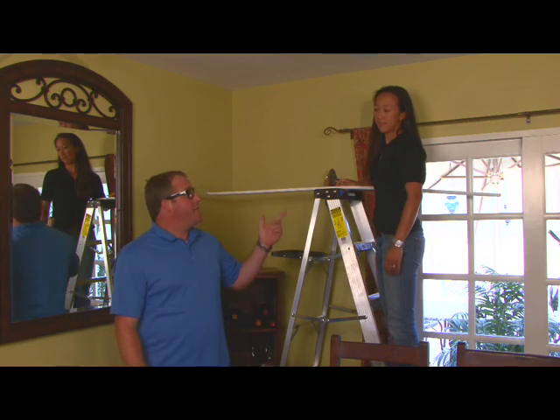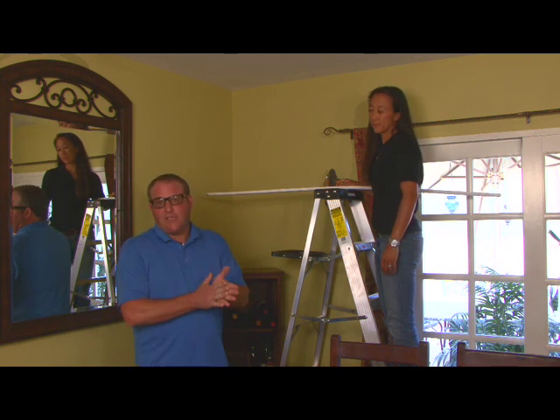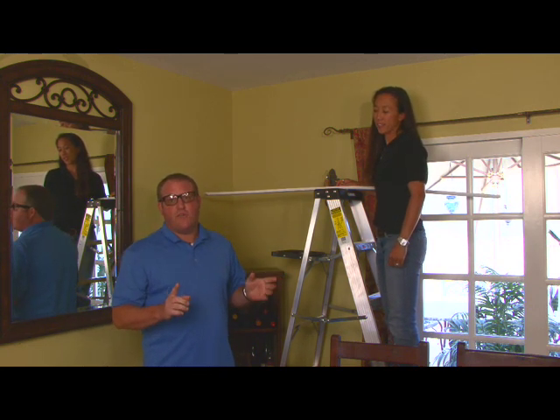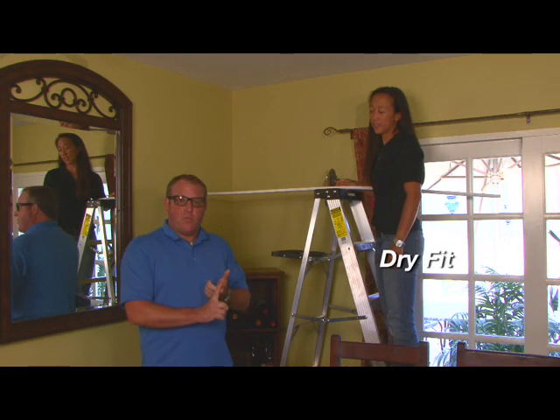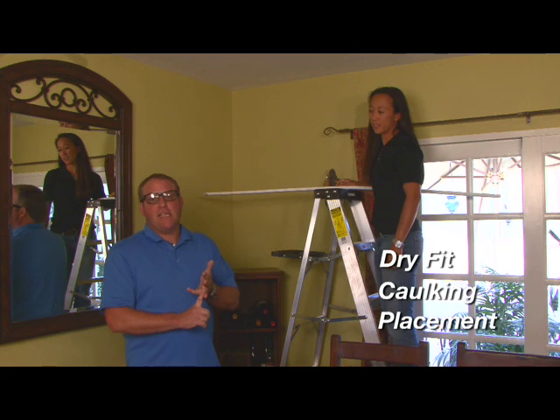Hi, I'm Scott with Villa Deco. I'm here again with Michelle. Today we're going to go over some additional tips and tricks to make your installation that much easier. We're going to cover dry fit placement, markings of the wall, how to caulk the material, and lastly proper placement.